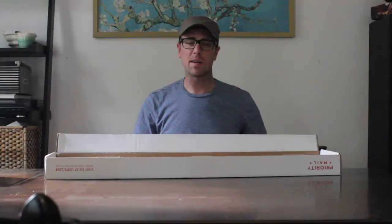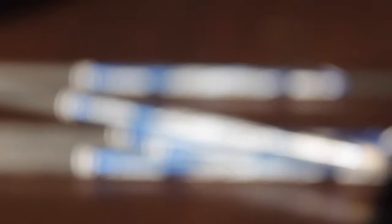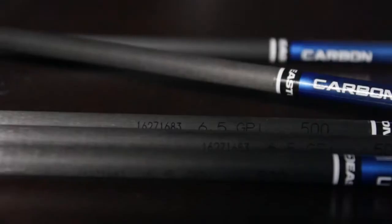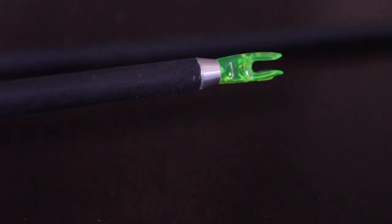If you guys are following me on Instagram or Twitter you might have known that I got this package from Lancaster Archery. I made this order a while back because it was my birthday and I wanted to buy myself a little present, so I bought myself a new set of arrows. I've been using either Easton Power Flights or Easton Aviators, but I decided to check out these Easton Lightspeed — 500 spine, 6.5 grains per inch. I got six of them to try out because I wasn't sure if I would really like them.